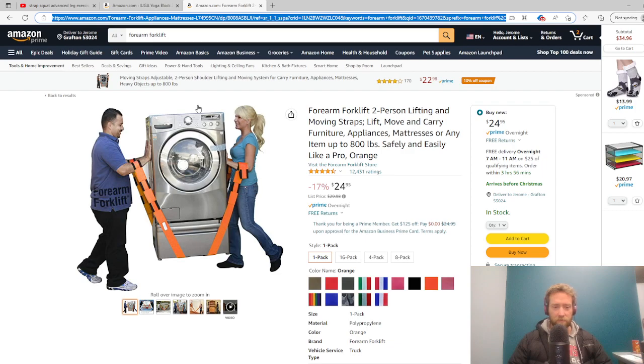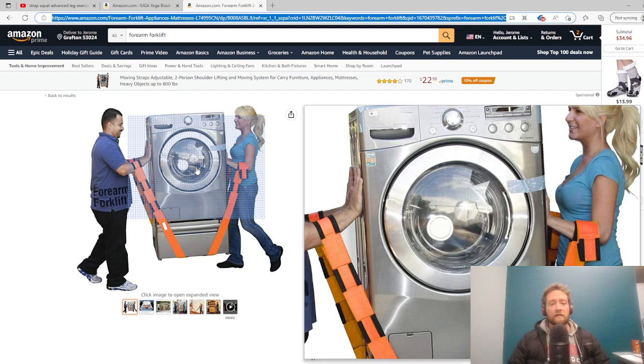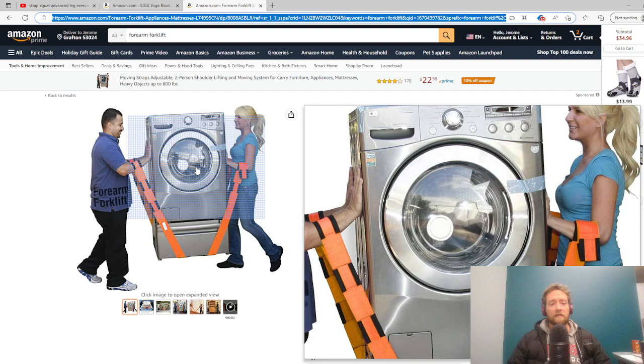So with that being said, let's take a look at the equipment. The first piece is this — a heavy-duty towing strap. The brand name of this specific one is called the Forearm Forklift. You can find it on Amazon for $24.99, Prime eligible, so shipping is free for US Prime members. You get two of them, though you should only ever need one. They are rated for 800 pounds of lifting force.